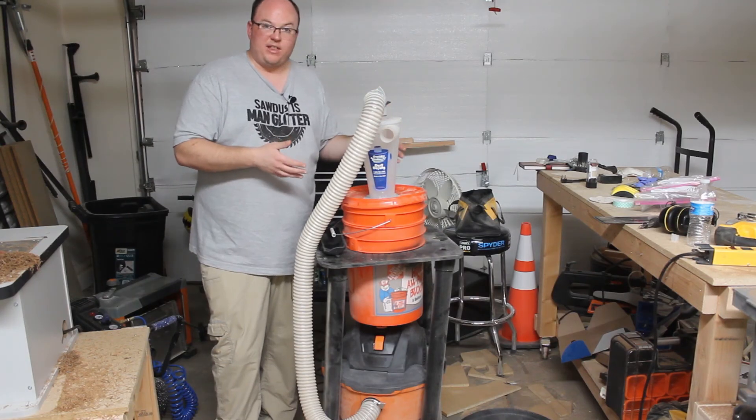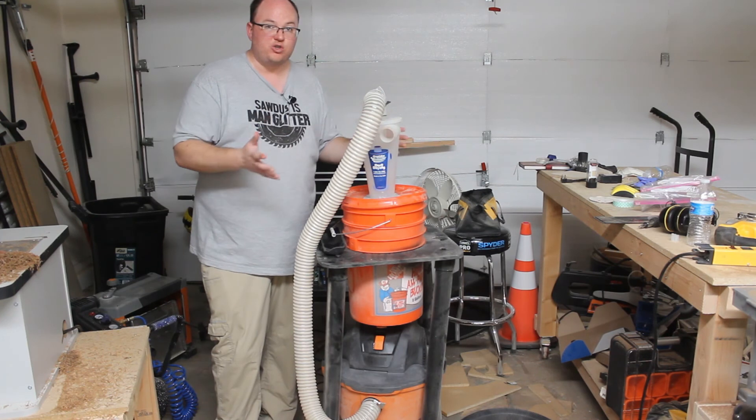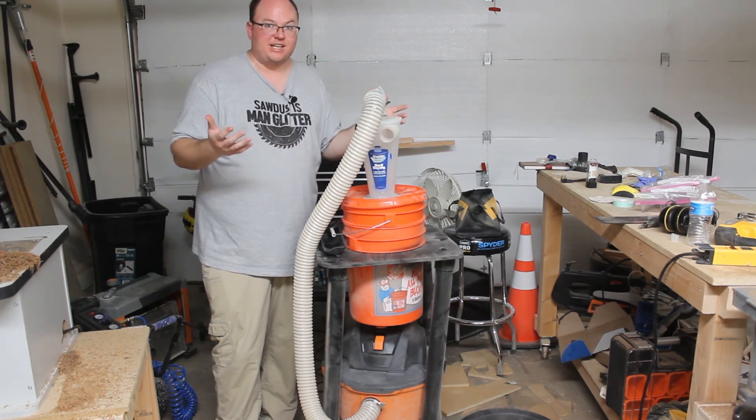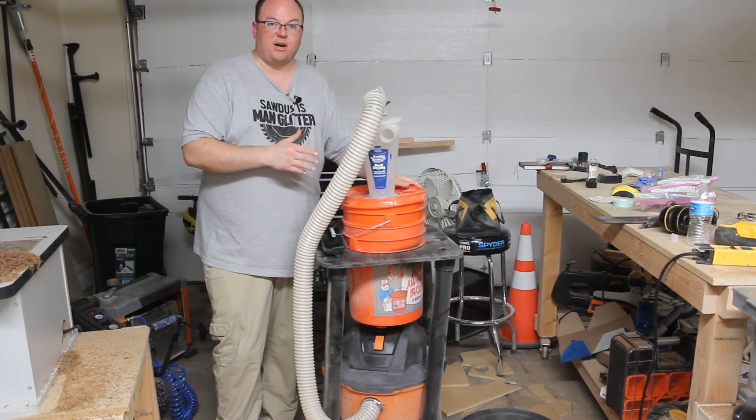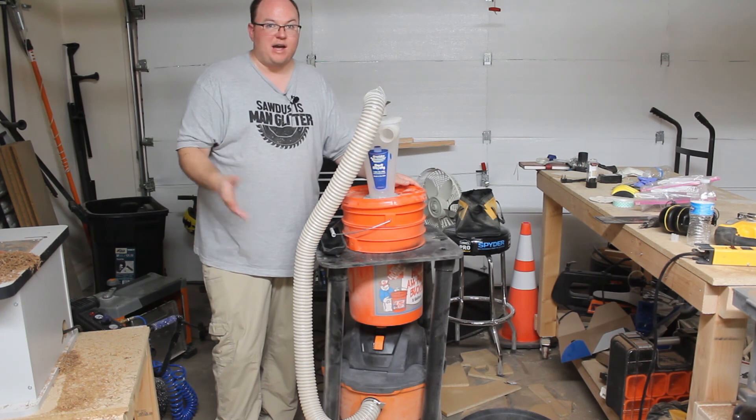I'm very happy with the way that this cart came out. It's been a huge improvement to the workflow in my shop. I don't have to empty out the bags as often as I did before, especially when planing down lumber. Once the bucket gets full, just dump it out in a garbage bag and throw it away.